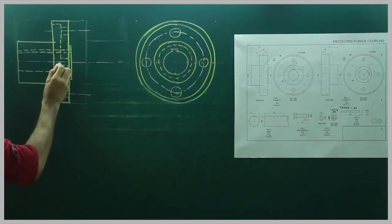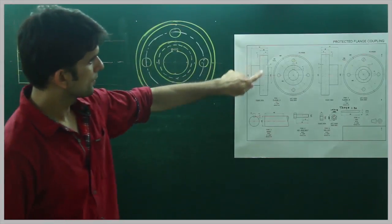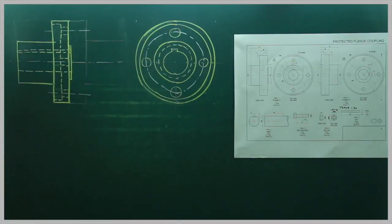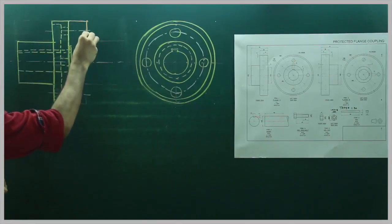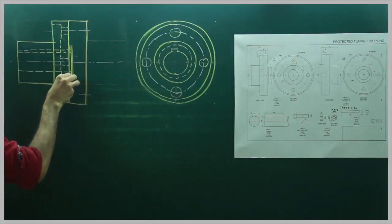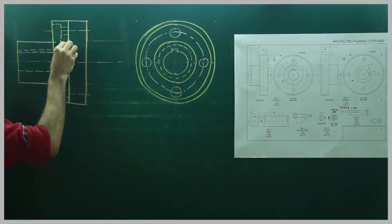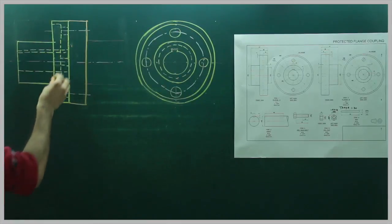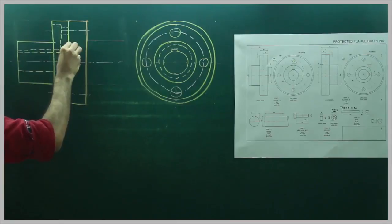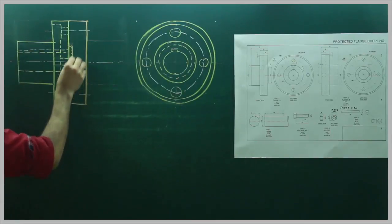In assembly, weight is a very important factor. To reduce weight, they have removed a portion, so there is a cavity there. We are done with Flange A. Now we will draw Flange B. When you draw Flange B on this, using a different colour, there will be a 1mm gap. The yellow line will be dotted because it is overlapping — there will be a dotted line.